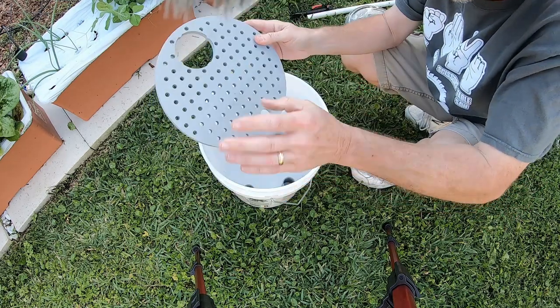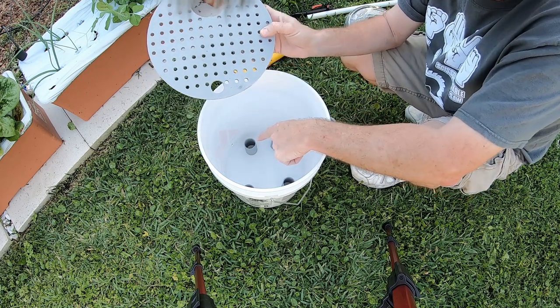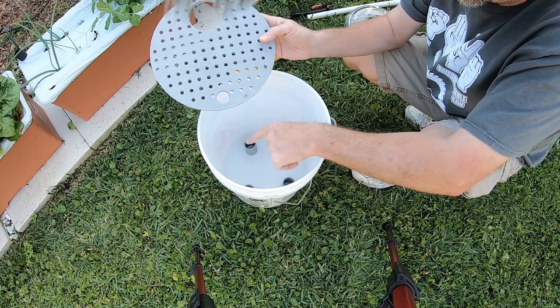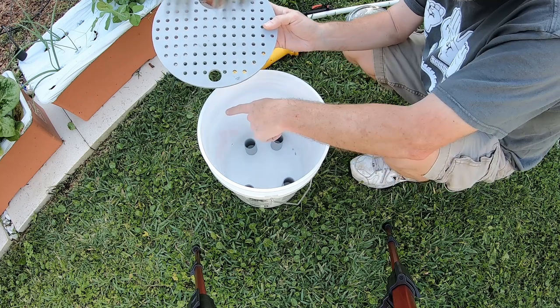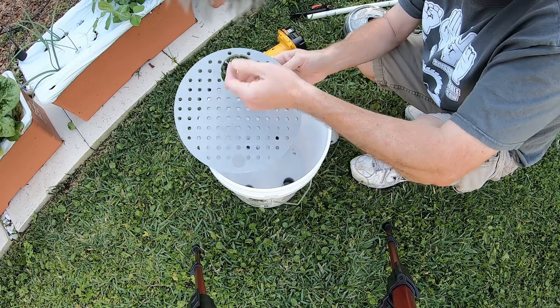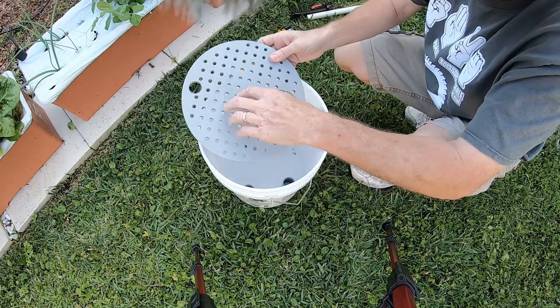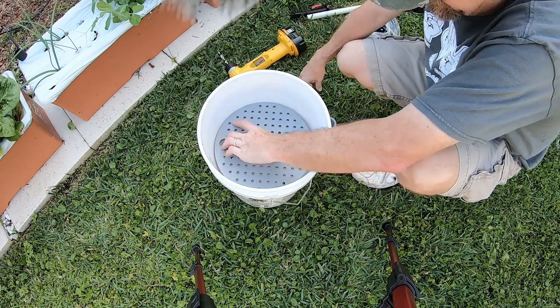The spacers go in, the platform goes in, and I want the fill tube closest to the drain. The reason being: as I add water, I want it to go directly out the overflow rather than across and push dirt out around the wicking tube. So I want the dirt to be the furthest away from the drain and the water inlet.